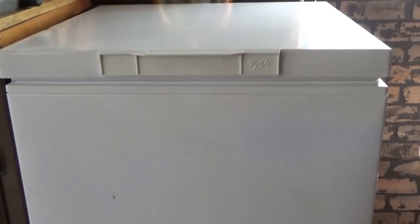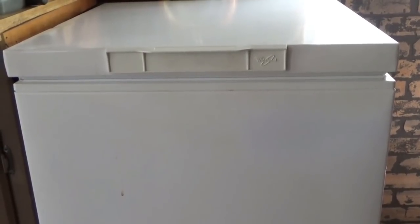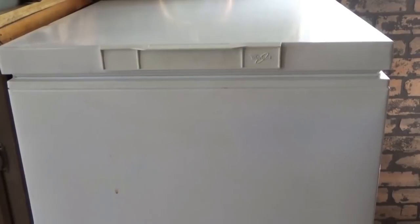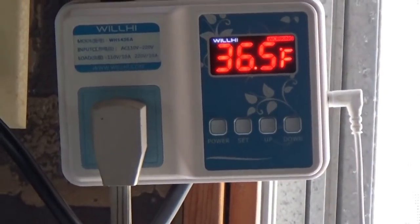There you go guys — we've converted our freezer over to a refrigerator to run off solar power and become much more efficient. Thanks for watching. This is Troy from the Do It Yourself World and the Off Grid Project. Stay tuned for updates and please do like, subscribe, and share. Talk to you later.